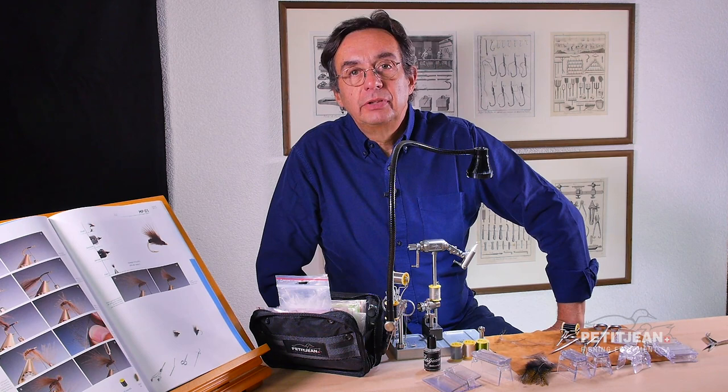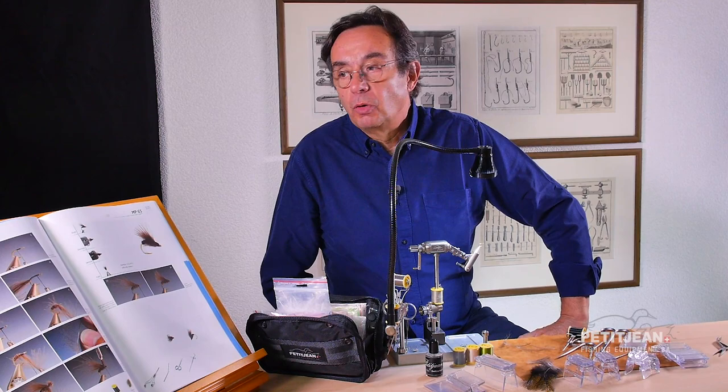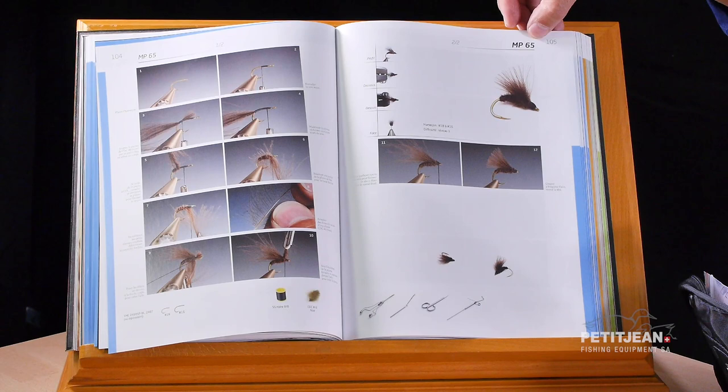I'm going to show you how to tie a very easy pattern. I call it 'la petite merde.' Why that? Because it covers different imitations — it can be like a small sage or a small diptera. This is a series 63, 64, 65, and 66.